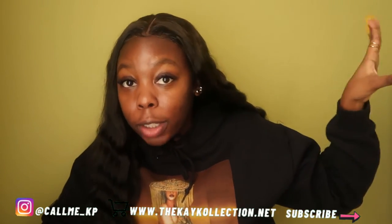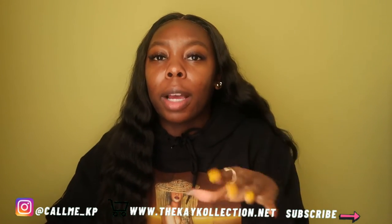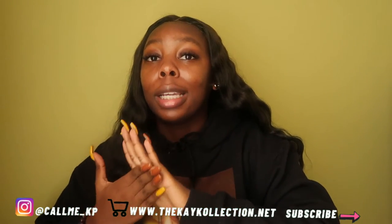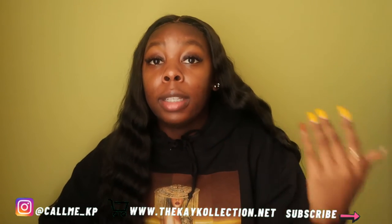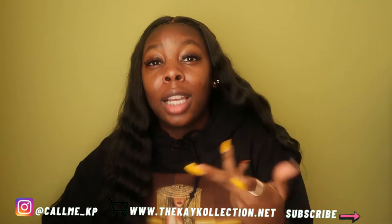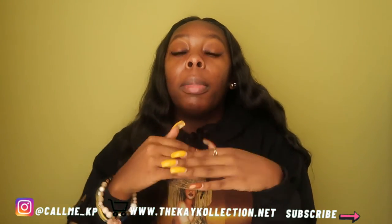I've been wanting to do this video for a while and I've done something like it in the past but I've switched up a couple things, so I thought it'd be nice to do it again. My natural hair routine is very, very simple and to the point — I can do it with my eyes closed. Depending on what style I'm going for I may switch it up; like this style, I did not blow dry my hair. Sometimes I blow dry before a twist out to give it more volume.